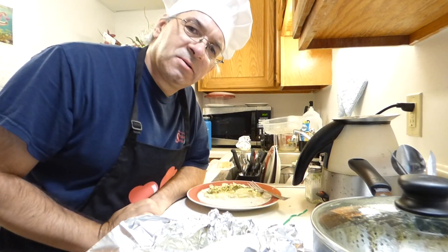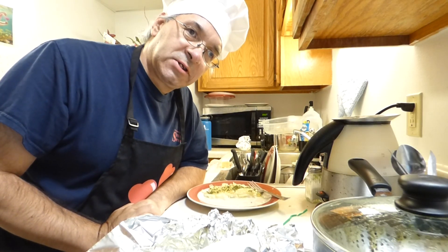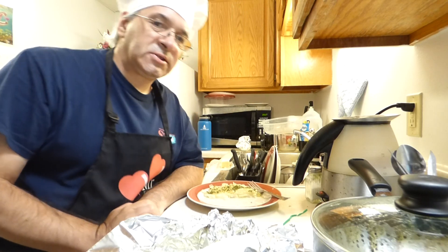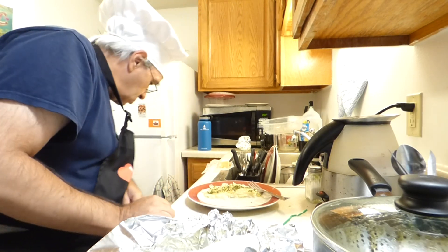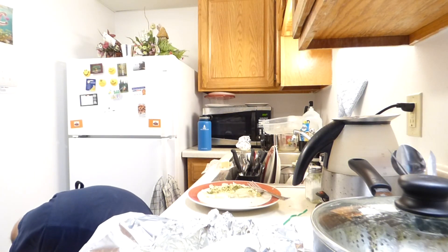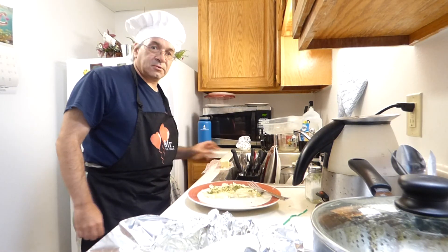I love Fridays. But of course I love Saturdays and Sundays and Mondays, Tuesdays, Wednesdays and... What the? I dropped my knife. Can you believe that? Butterfishers.